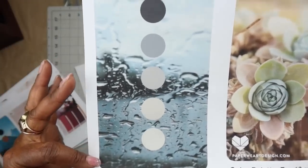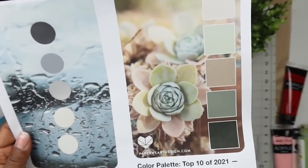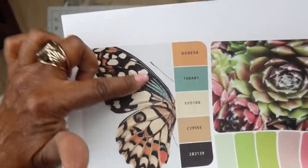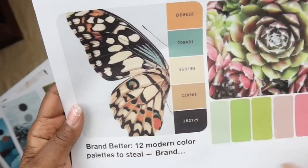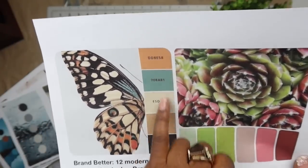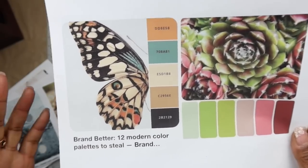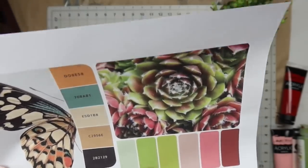Here's another one that's very ethereal - we see all the colors. And then look at these succulents from Paper Heart Design. Here's a good one: look at this butterfly - look how gorgeous the color palette is. But you may just look at the butterfly and not really know how to pull out the colors. What's the color palette? Well here we have it right here, which is really nice. This is a good way to start teaching yourself how to pull colors out by looking at something in nature that you really like.